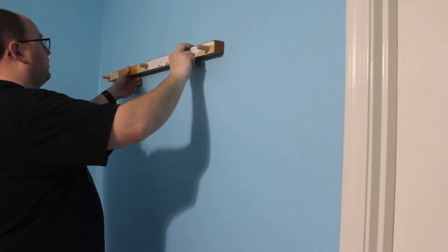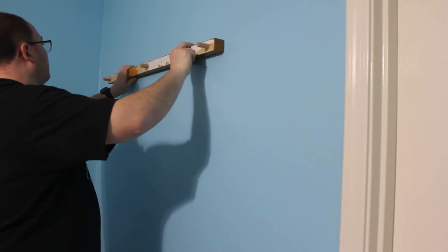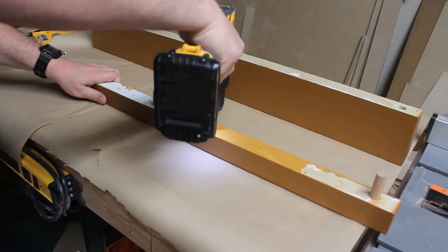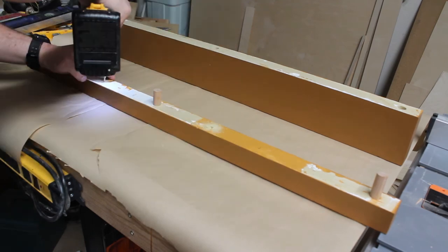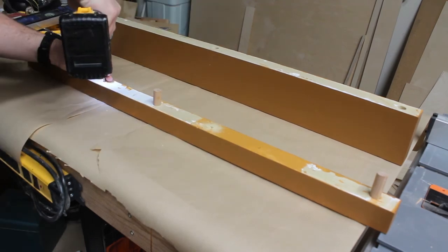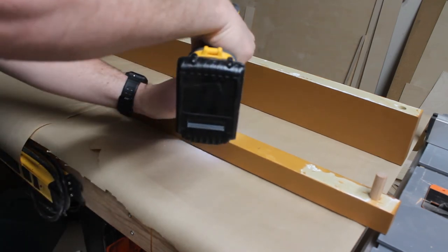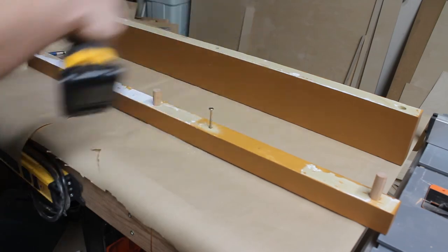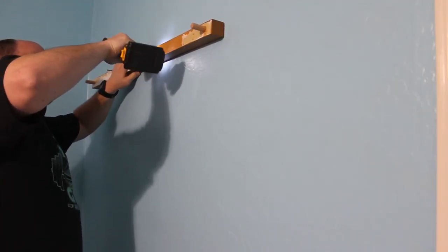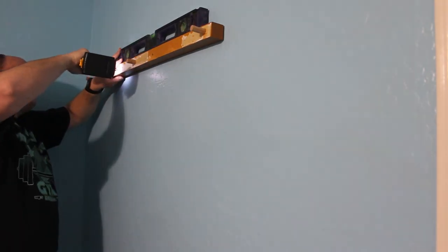Once we find the studs, we can take the small piece of the shelf, get it where we want it on the wall, and mark some lines so we can pre-drill our holes. We can drill our holes with a countersink bit and get the screws partway through the piece to make it easier to screw into the wall. Then we can drill the shelf into the studs, making sure it's leveled before we drive in the rest of our screws.